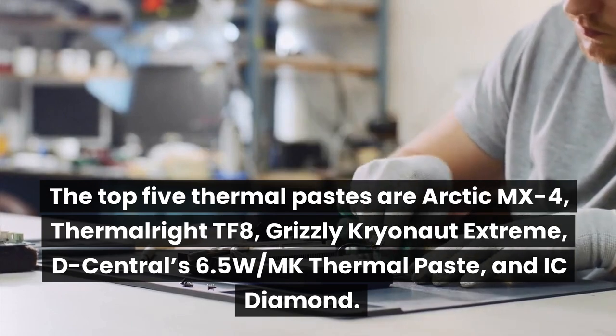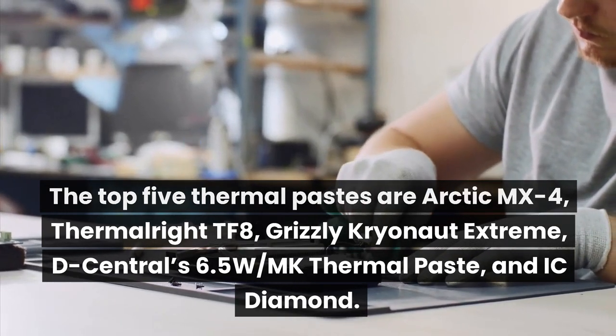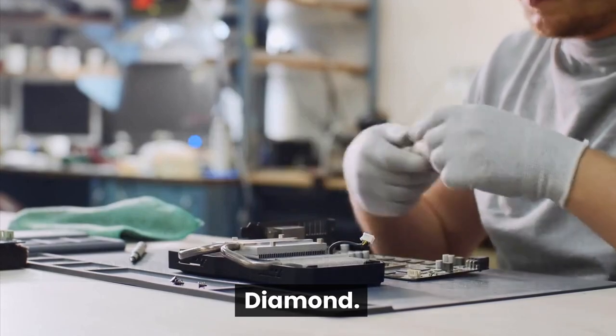The top 5 thermal pastes are Arctic MX-4, ThermalRight TF8, Thermal Grizzly Kryonaut Extreme, Downdraft 6.5 W/mK thermal paste, and Icy Diamond.